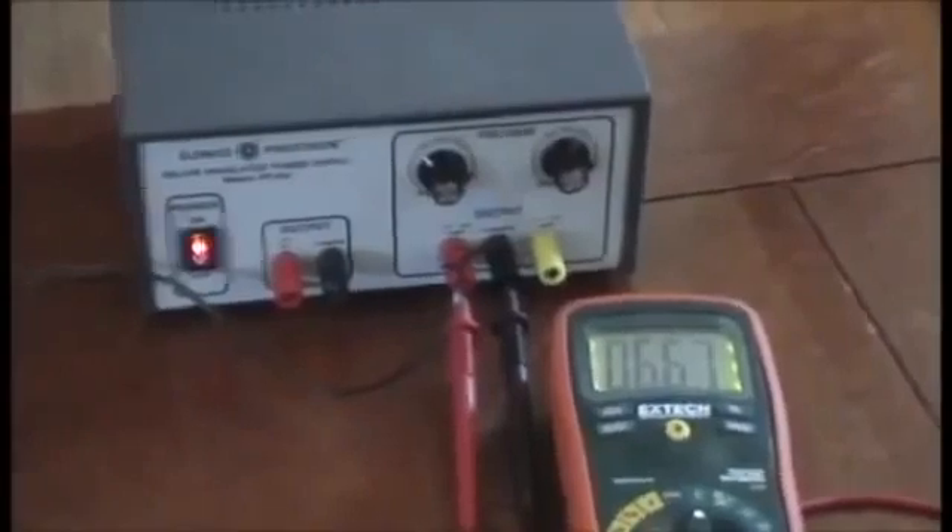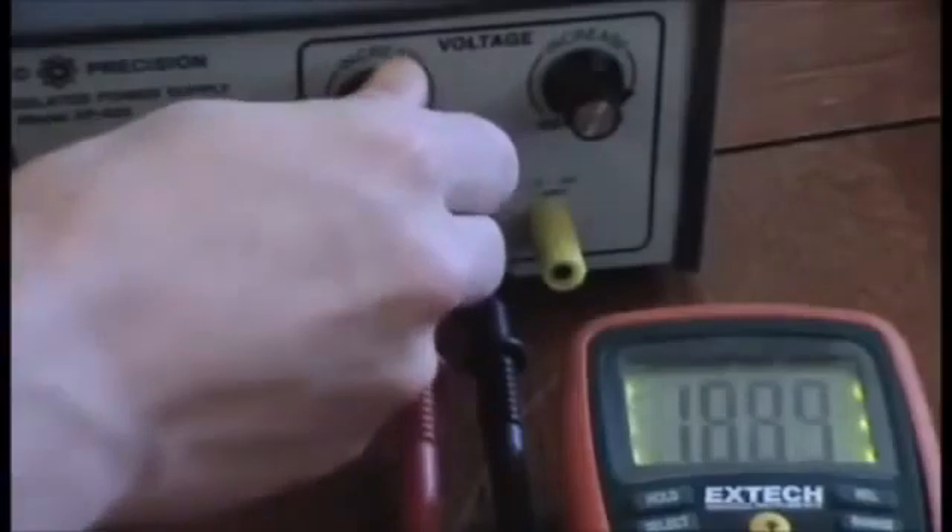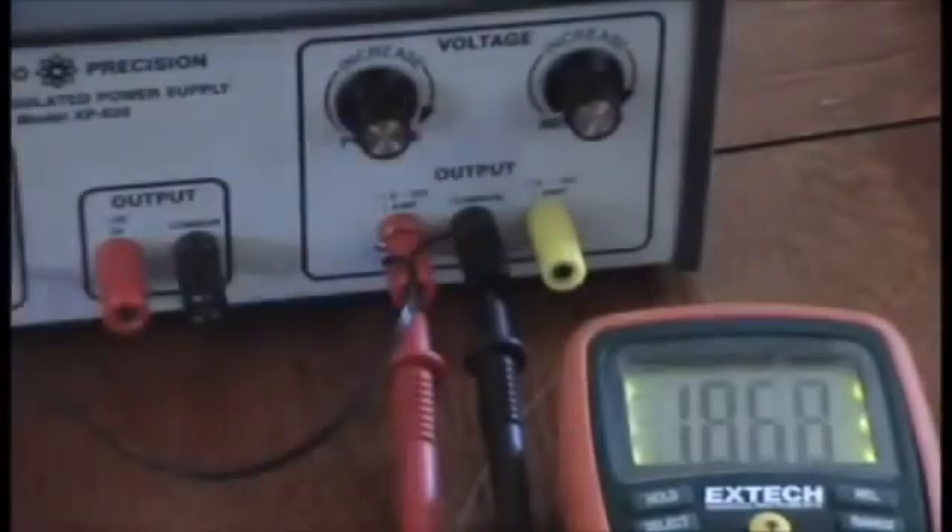See that? So that's pretty much how it works. If you max out the voltage we'll go to 18. I'll show you just how bright it is — 18.68 volts.